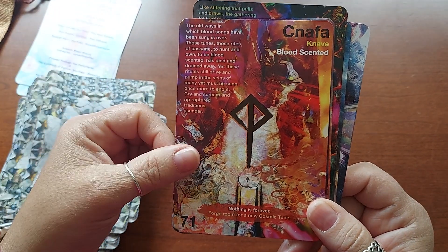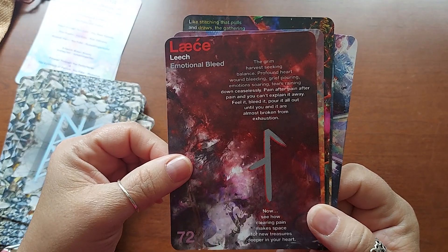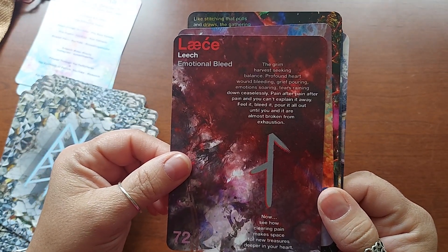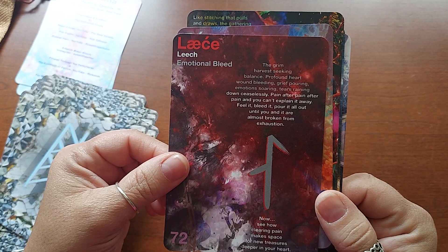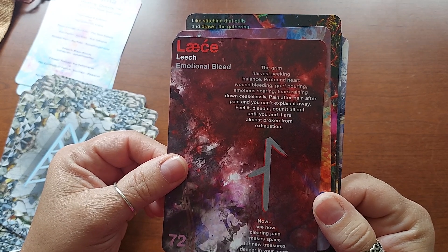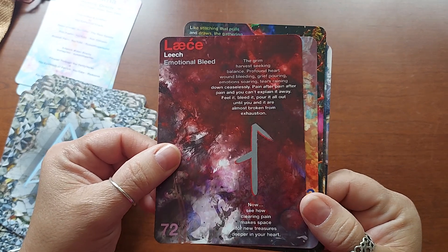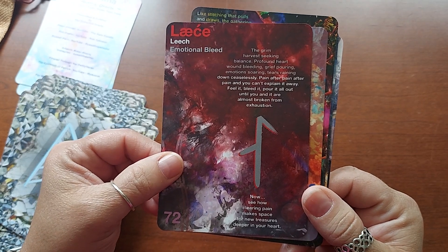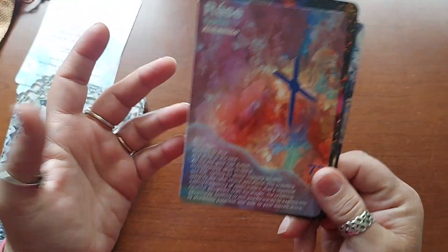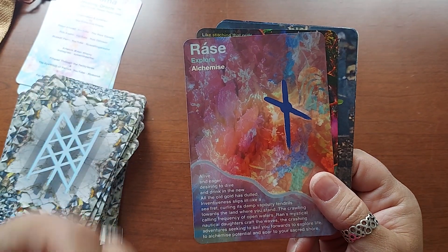Blood scented knave — emotional bleed. "The grim harvest seeking balance, profound heart wound bleeding, grief pouring, emotion soaring, tears raining down ceaselessly, pain after pain after pain, and you can't explain it away. Feel it, bleed it, pour it all out until you and it are almost broken from exhaustion. Now see how clearing pain makes space for new treasures deeper in your heart." I love it. It's profound and deep, even though it's just small little snippets. It definitely reaches a much deeper level.